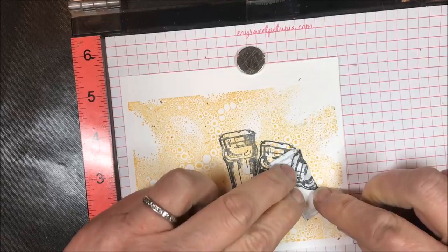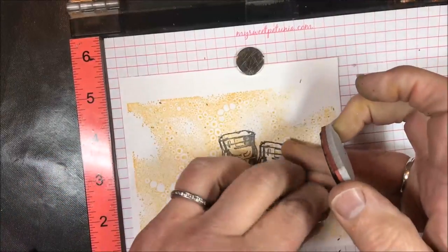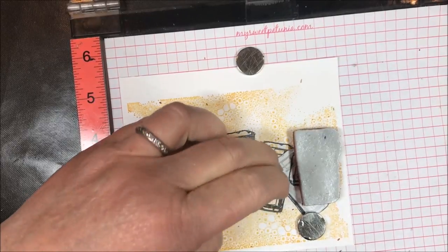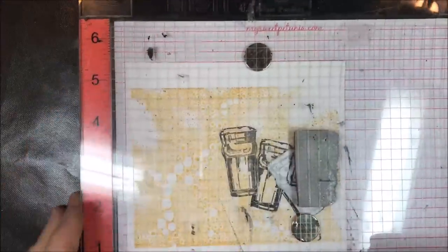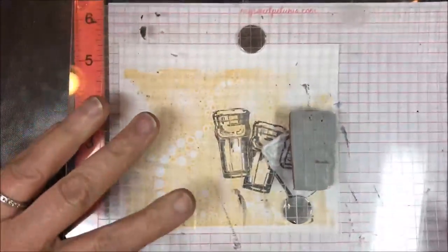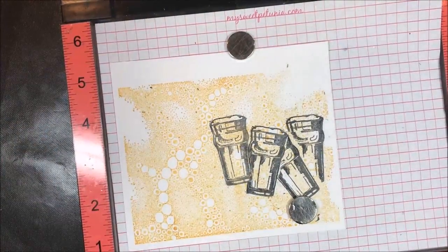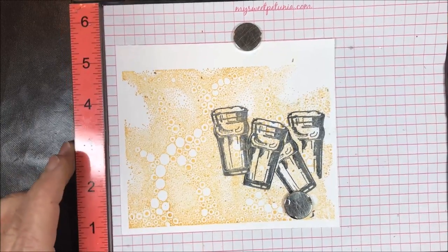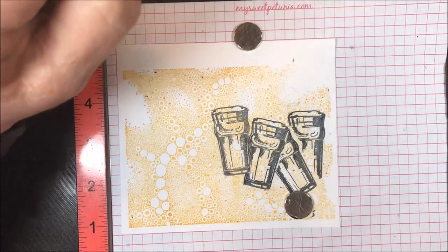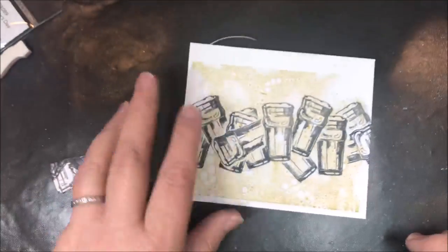I'm going to do that all the way across the card. There are certain circumstances depending on where you're placing the beer glass where you may want to cut a second mask, and that's okay. For the sake of brevity I'm going to show you this last one on this side and then stamp the rest off-camera — you get the idea. I'll be right back with the finished masked piece. Here it is out of the MISTI — isn't that fun? Just a whole bunch of beer glasses!